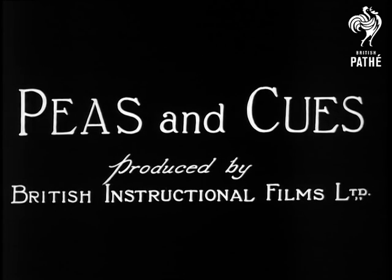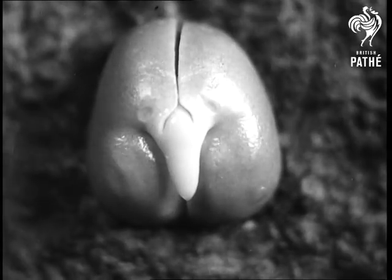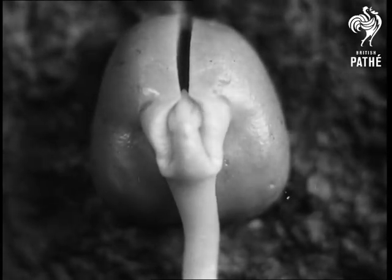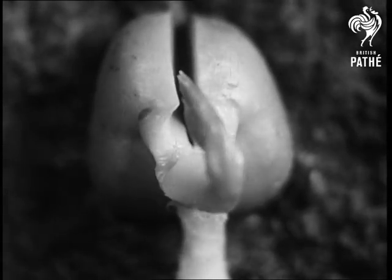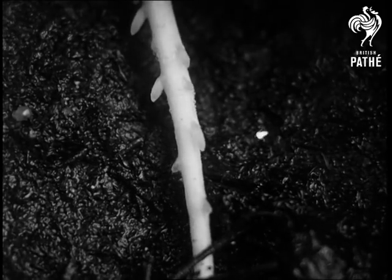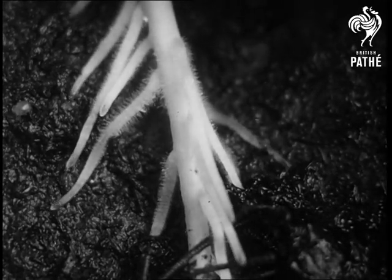Under the ground lies a seed, the cradle of a baby green pea plant. It is a particularly vigorous child because the two halves of the seed now opening are packed with food for his baby days. Its root, full of energy, puts out other roots, and these grow hairs which extract nourishment from the soil.